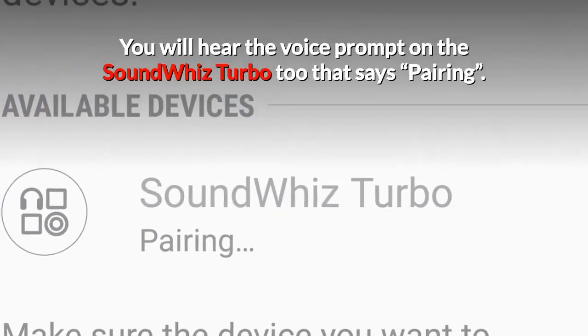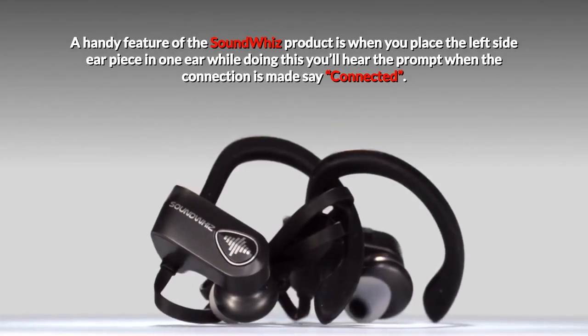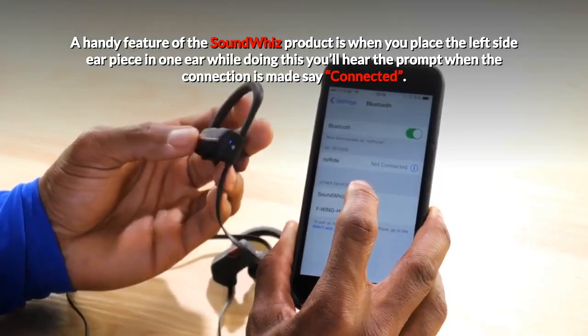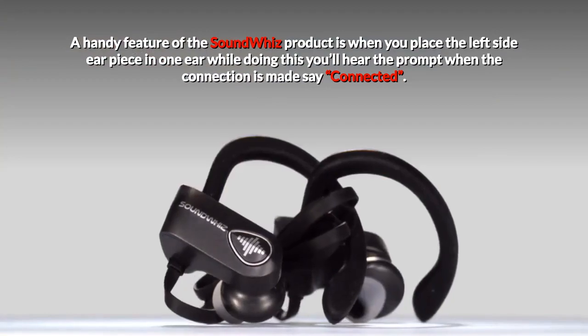You will hear the voice prompt on the SoundWiz Turbo that says pairing. A handy feature of the SoundWiz product is when you place the left side earpiece in one ear. While doing this, you'll hear the prompt when the connection is made say connected.